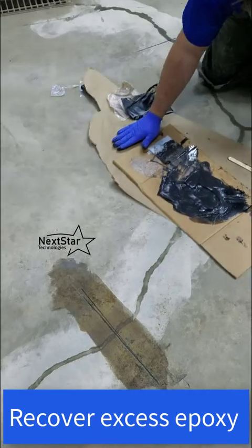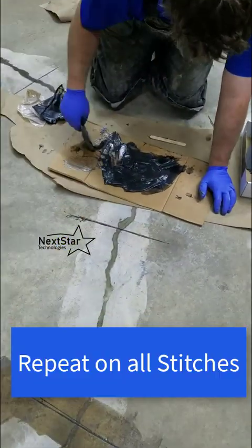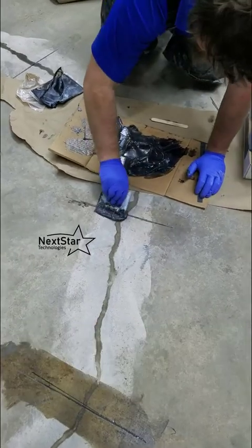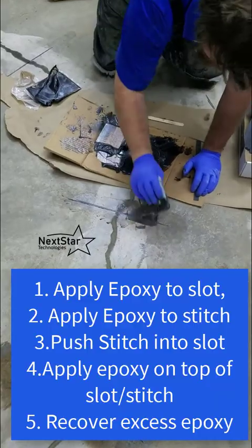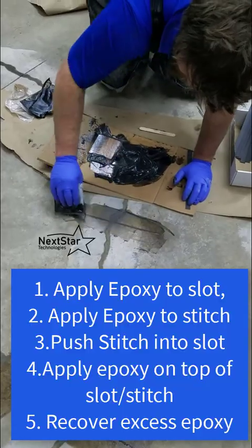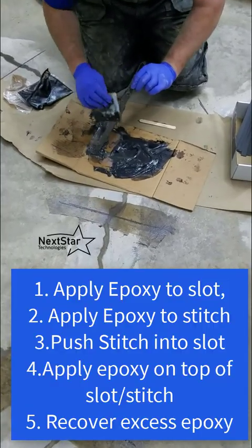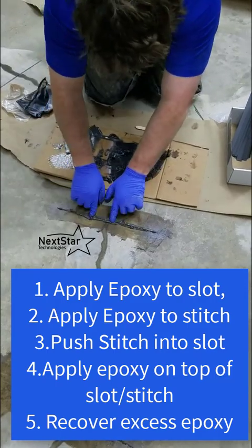Once the stitch is pushed in, use the trowel to apply epoxy on top of it and then pick up the excess. I'm reusing the same epoxy that came out of the slot to push back on top. You could use paper here to avoid spreading it over the concrete, but I'm doing a surface grind afterwards so it doesn't matter. Rinse and repeat — dry install the stitch to make sure it fits, then take some mixed epoxy, give it a little extra mixing, and push it in until you see it bursting out the sides.